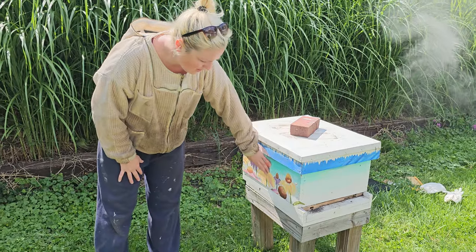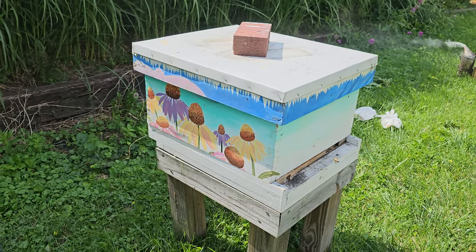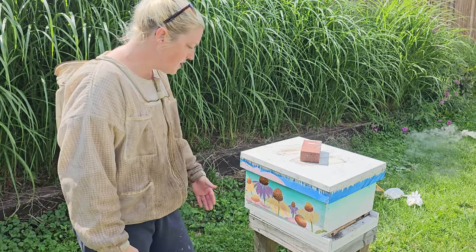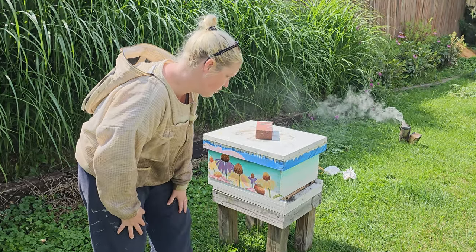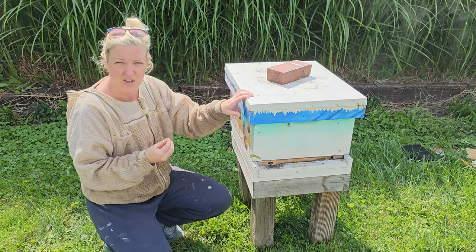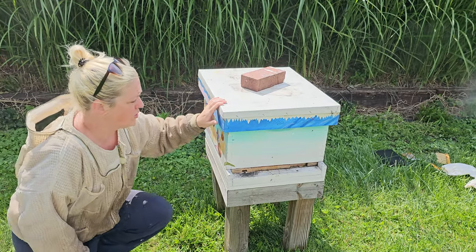Our hive is painted through a neat project with local artists to raise pollinator awareness through the local art community, and it helps bees identify their hive from neighboring hives. The hive is raised up off the ground, we use screened bottom boards, and the entrance reducer is set to the smallest setting — emulating that natural in-the-wild entrance of a small hole — to help them focus less on protecting a large entrance.